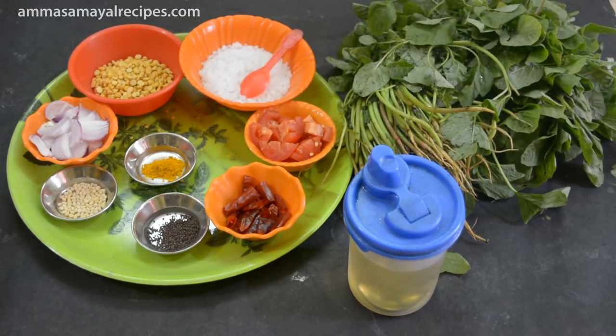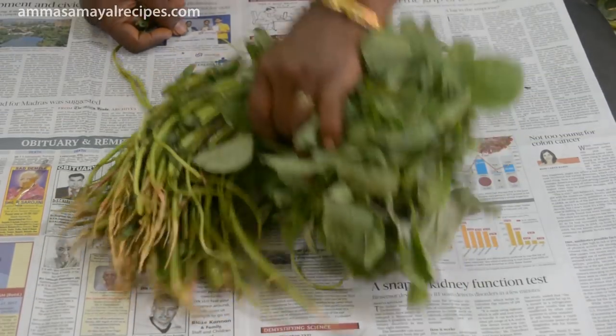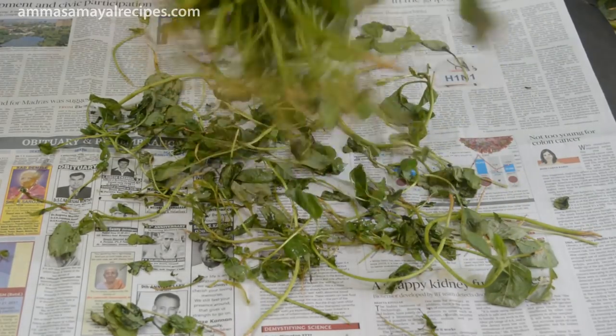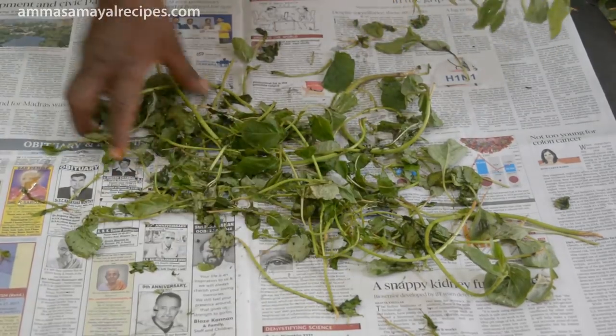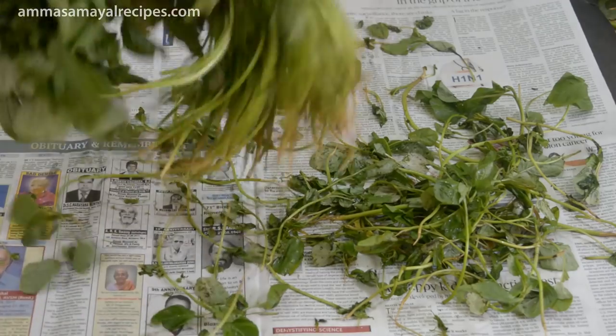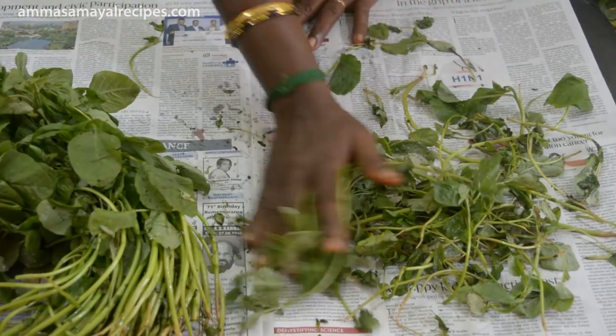How to cut it — I'm going to make it. First, let's make it nice. It will be nice to make it. It will be easy to make it. Let's cut it.